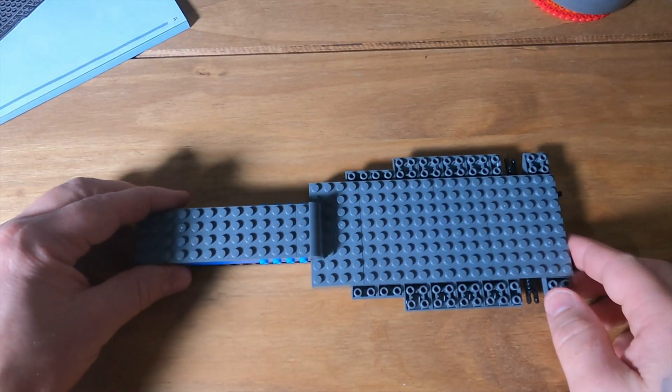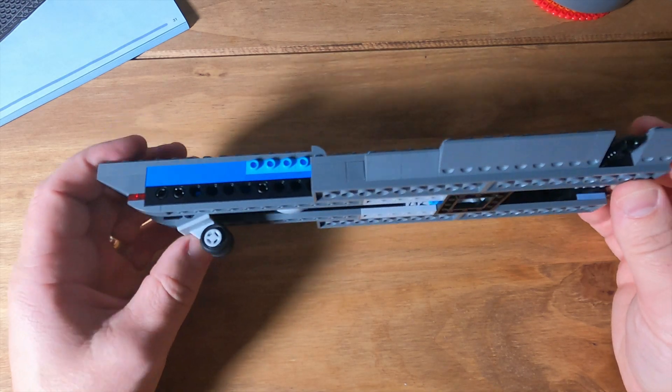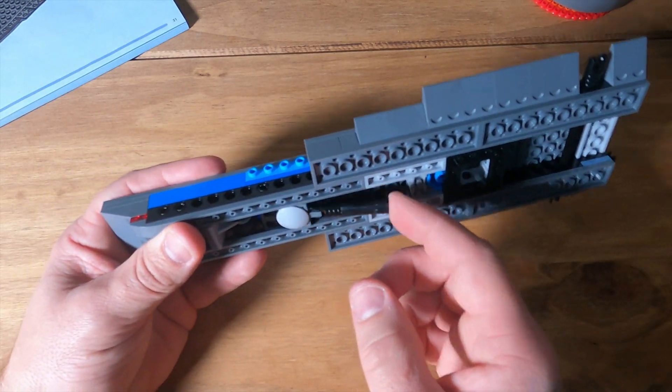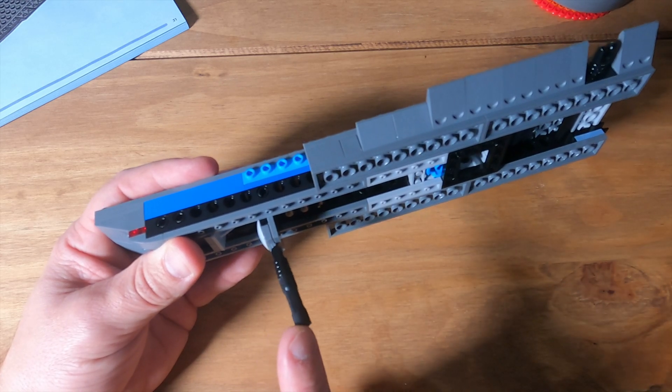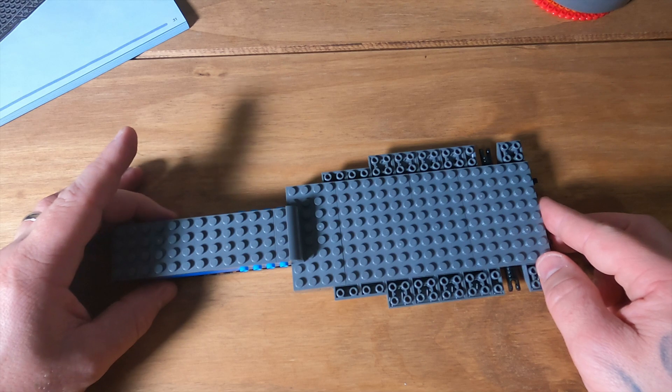That is the end of pack one complete. We've got the folding down wheel there. I'm not sure what that other part is at this stage, but that's where we are. Let's get on with pack two.